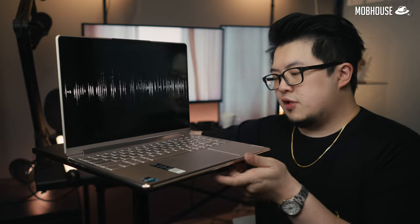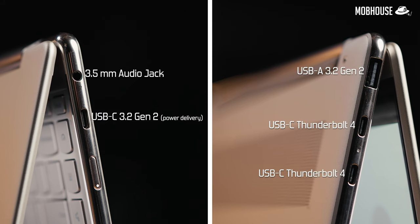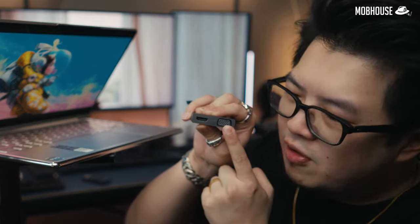I really enjoy these speakers for watching videos and listening to music. But if you want even better audio quality, you can always hook up a pair of Bluetooth speakers, or use the audio jack that is also included. Here are all the I/O ports: a 3.5mm audio jack, a USB 3.2 Gen 2 Type-A port, another USB 3.2 Gen 2 Type-C port with power delivery and DisplayPort, as well as 2 Thunderbolt 4 ports. Lenovo has even included a USB-C hub — a 3-in-1 that comes with a USB Type-A port, a full-size HDMI port, and a VGA port.